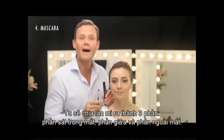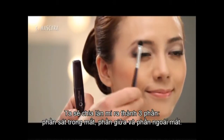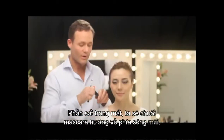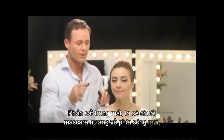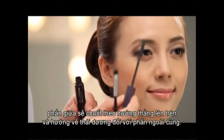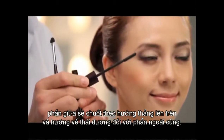We're going to divide the lash line into three different parts: an inner part, a middle part, and the outer part. And we're going to apply the mascara to the inner part towards the nose, to the middle part straight up, and to the outer part straight out towards our temples of our face.